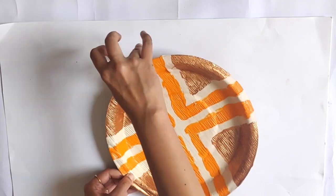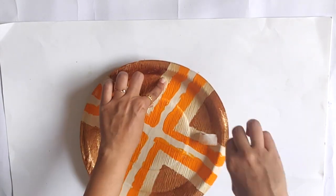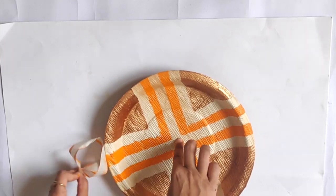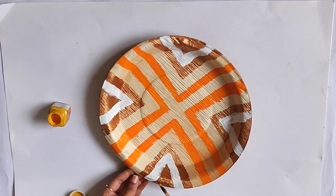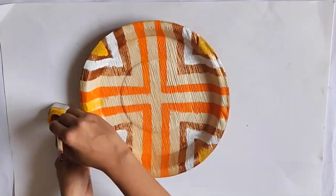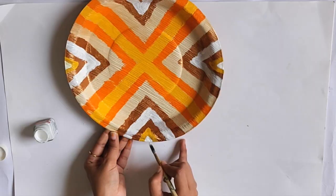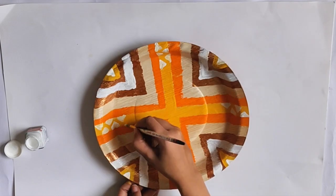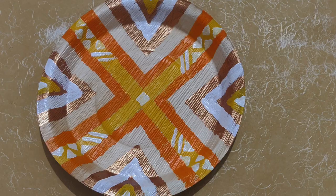And now removing the paper tapes. I continued this triangular pattern on the metallic color. I kept filling the colors and adding the pattern till I was satisfied with the look. And finally, the plate is ready.